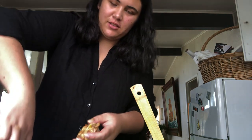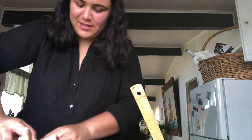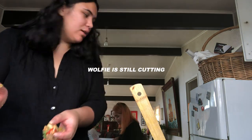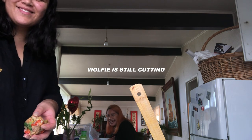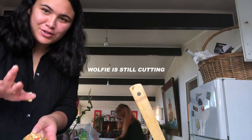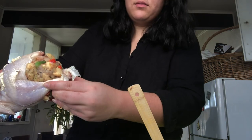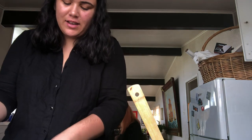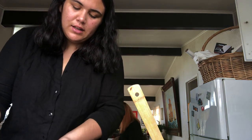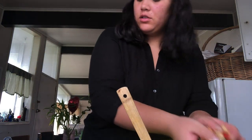You just get the chicken and stick the stuffing in — push it in as much as possible. Wolfie's already cut her mushrooms. I've stuffed it in. Normally you'd tie the two back legs together but I don't have anything to tie them with — last time mum gave me foil but I can't be bothered looking for it, so I'll just leave it open.